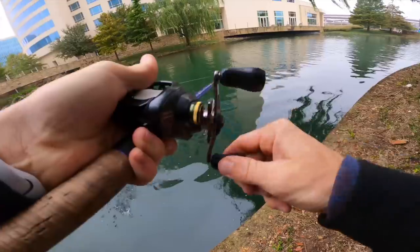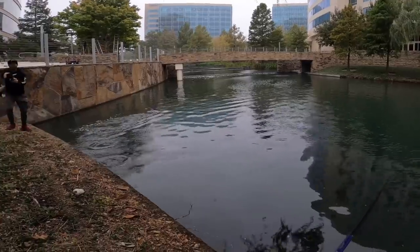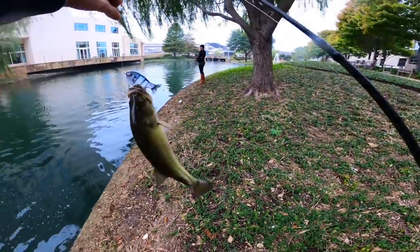Got him! First cast - literally first cast. I figured as much, man. I knew they couldn't resist this guy right here.